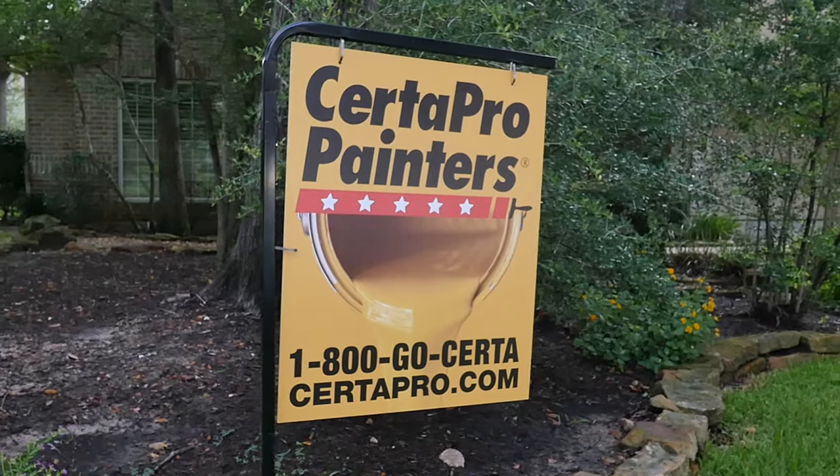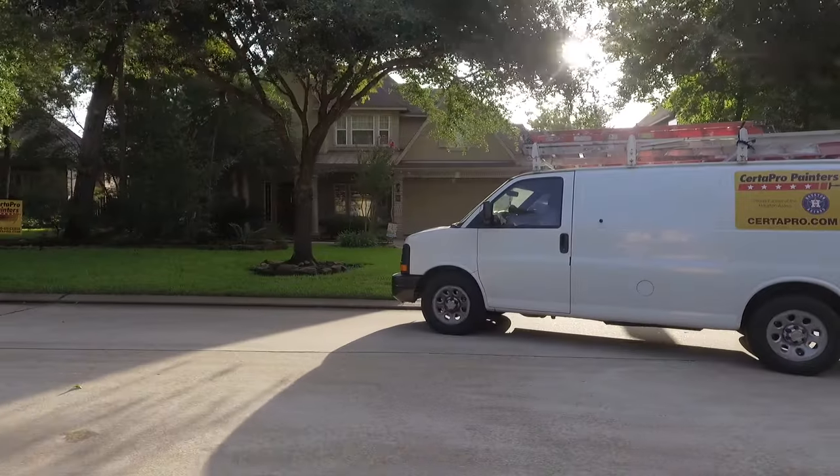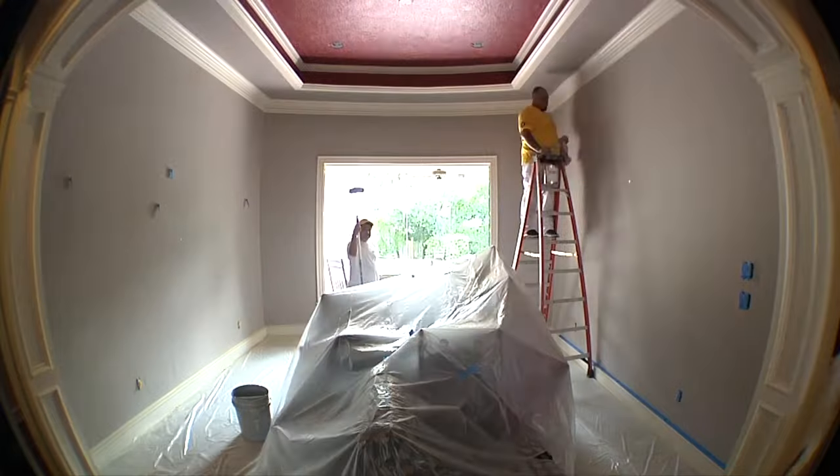When customers decide to use Surtipro Painter for their exterior or interior projects, a promise is made. And that promise is efficiency and quality. We want to deliver to you an extraordinary experience.